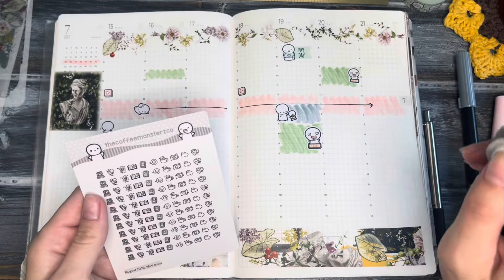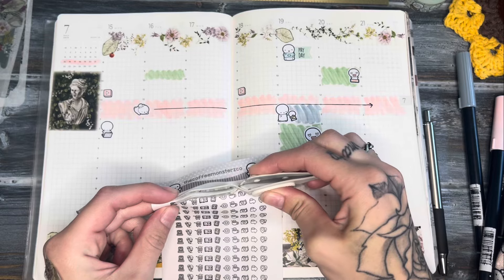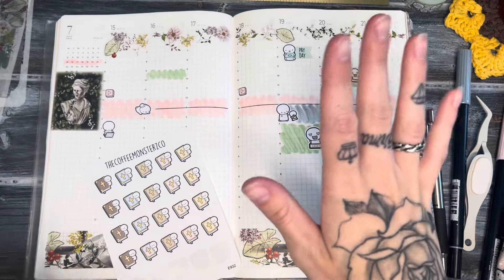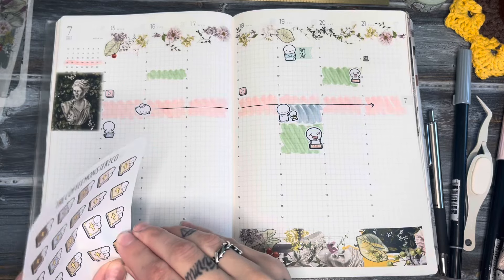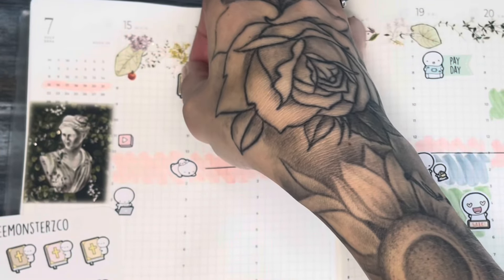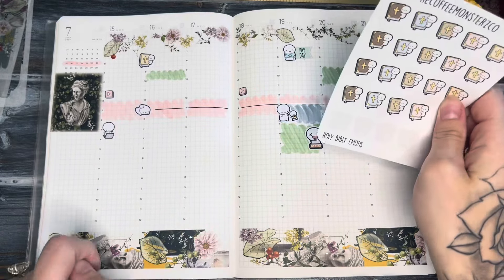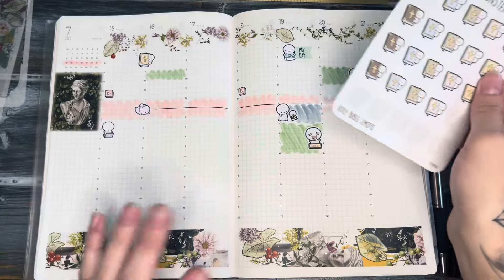I have the August mini icons — I know I have another sheet of this somewhere — but I'm just gonna use the little laptop icon and put that at eight in the morning to try to have that plan with me up by eight. I also really want to get in the habit of doing a bible study in the mornings. I haven't really been as into the bible as I would like to be, so I definitely want to dedicate some time in the morning to do my bible study. Maybe if I put it in my planner it'll actually start to happen.